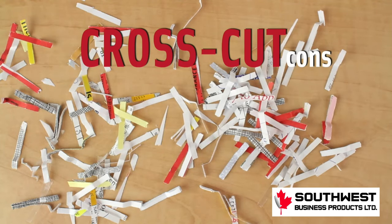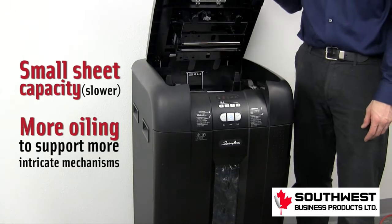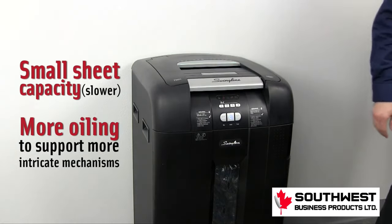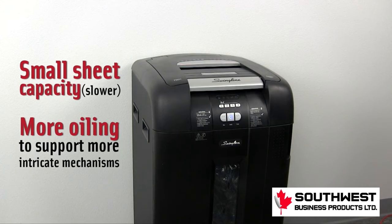Now for the cons of cross cuts. They have a smaller sheet capacity compared to similar strip cut machines. And because it has a more complex shredding mechanism, it generally requires more oiling to keep your machine in good condition.